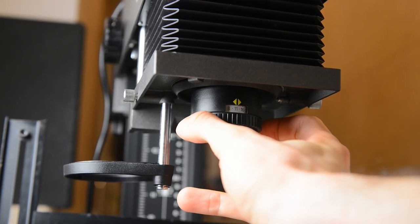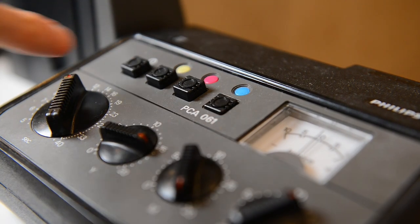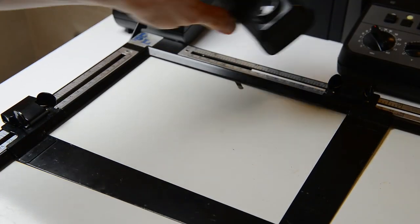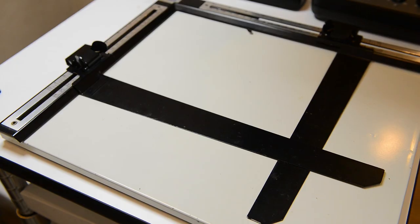I set the aperture to around f11 and put a diffuser on the lens. Starting with the cyan channel and a 10-second exposure setting, I try to match my settings on the color head intensity and put the needle in zero position. When the calibration is done for all three channels, I remove the sensitive head, set the lock on the aperture, remove the diffuser filter, and write down the initial settings in my lab book.